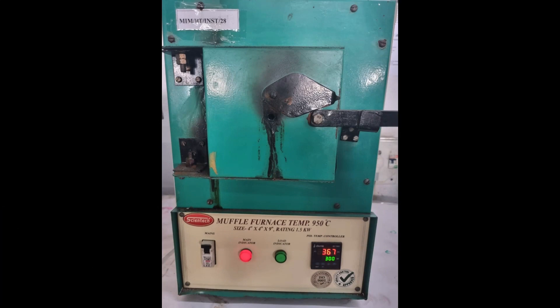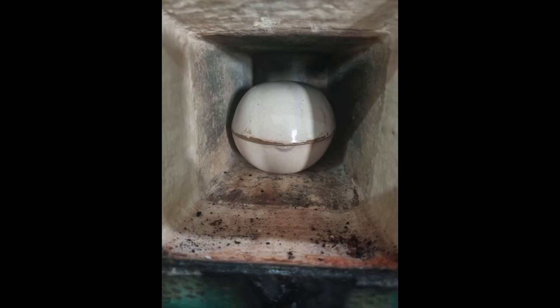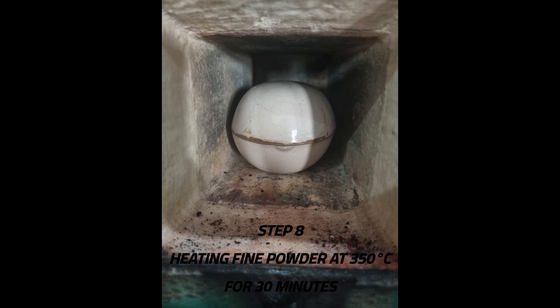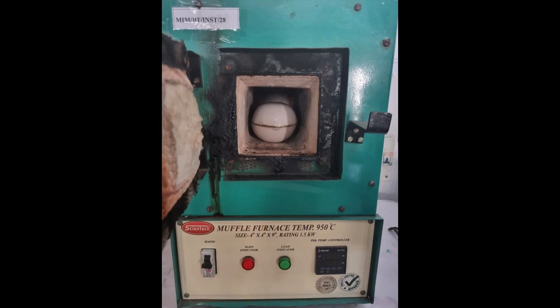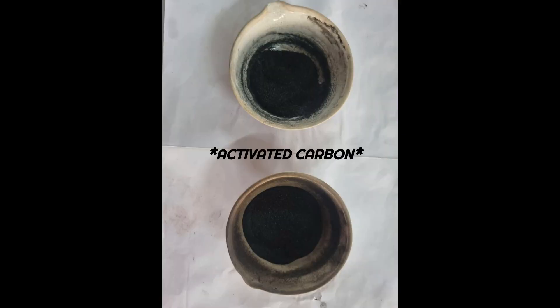We subjected the onion powder in a china dish into a muffled furnace at 350 degrees Celsius for 30 minutes, covering it with another china dish to exclude air. Further, activated carbon is obtained.